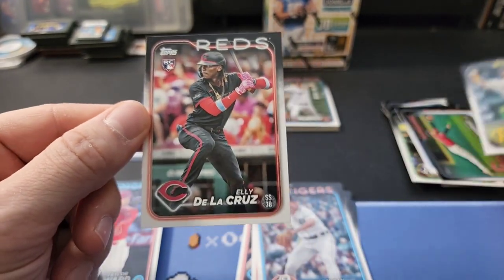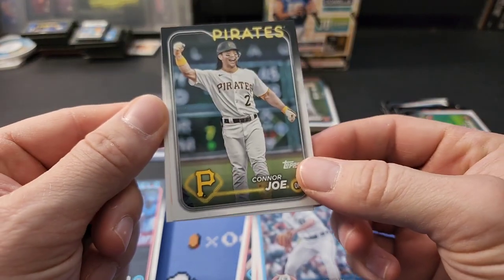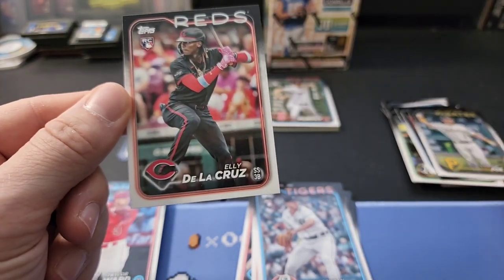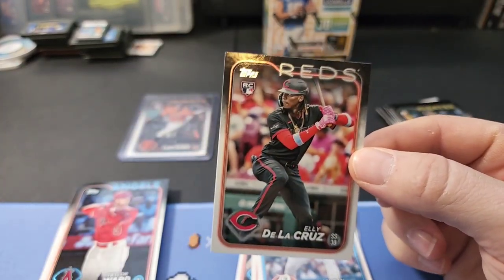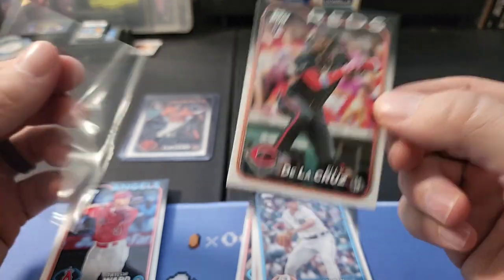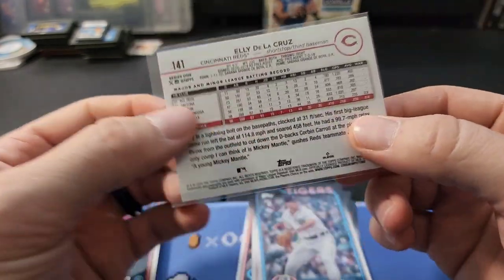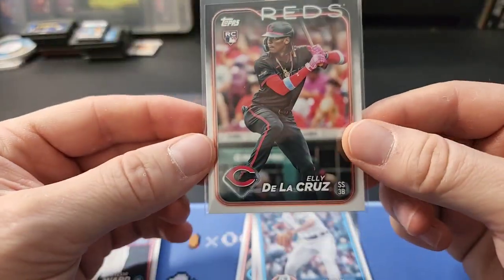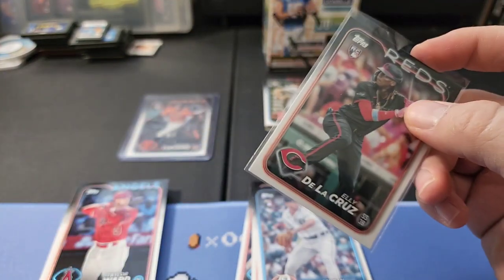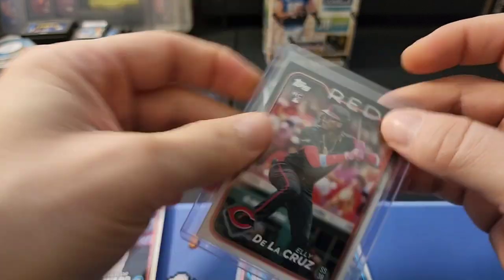Andres Gimenez, Connor Joe - and nice, Ellie De La Cruz! Got an Ellie De La Cruz rookie right there. I wonder if the collation is going to be the same every year now - in previous years if you see a Connor Joe you'd see an Ellie De La Cruz behind it. I'm only guessing if they keep the collation the way they normally do. There we go - Ellie De La Cruz flagship rookie card. Very nice card.